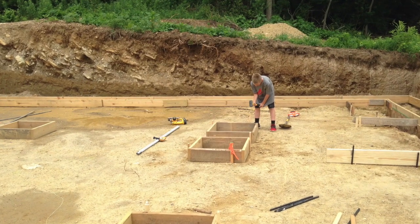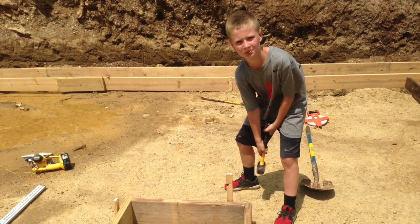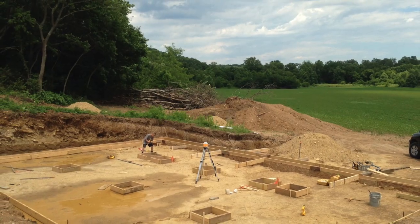In this picture, you can see where I'm putting footers here because this is where the post will go up to hold the second story. My boys are in there making sure that everything is lined up before we pour the concrete.